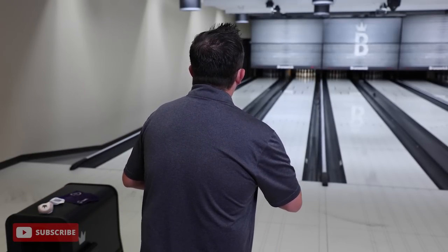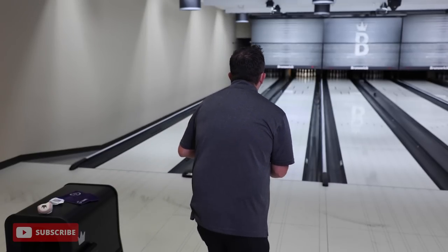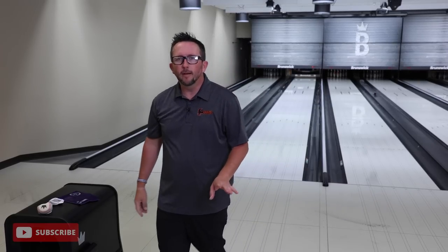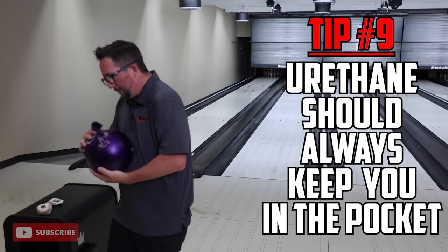Outside, the ball is setting up nicely - but what if I miss in from that spot? It held pocket the whole way. Now I know I've got my feet in the right zone. If you have area with urethane, you're going to do damage, especially on tougher conditions like a sport pattern. You'll have a little right, a little left, and you'll keep the ball in play and not make big mistakes. That's the general idea: urethane keeps you in play.